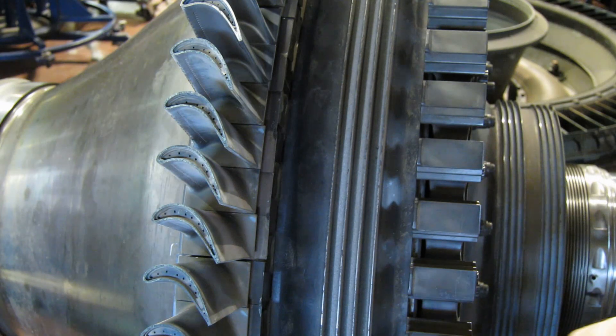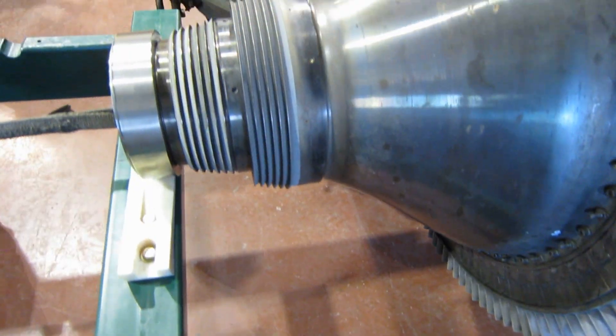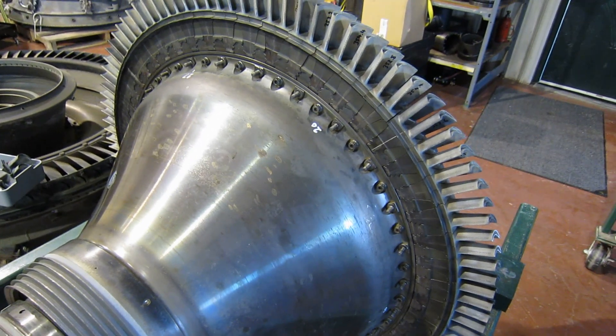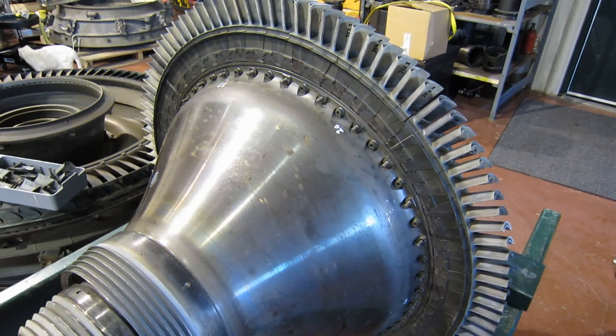We've got the first stage in. Now we've got to do the second. Our LM2500 is coming together.